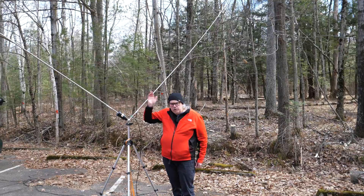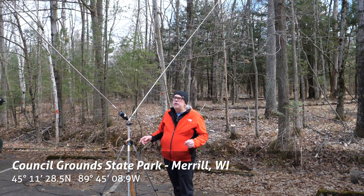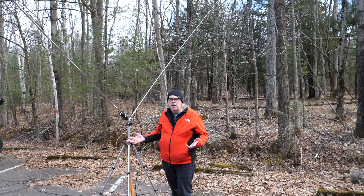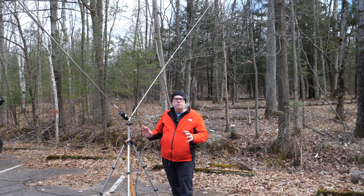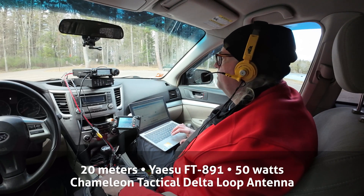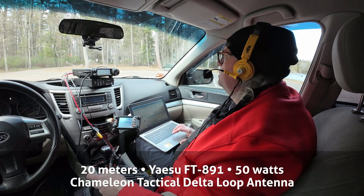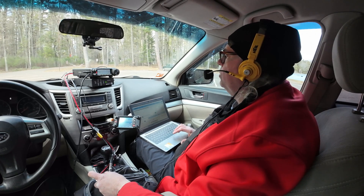We're here at Council Ground State Park. I'm going to put this antenna on the air on the 20-meter band. I also have some activations I've done on the higher bands — we'll show you those a little bit later in the video. Park to park — KB9VBR calling.